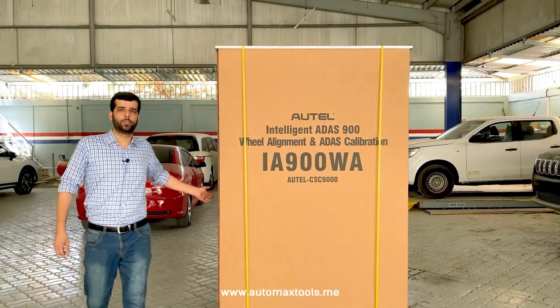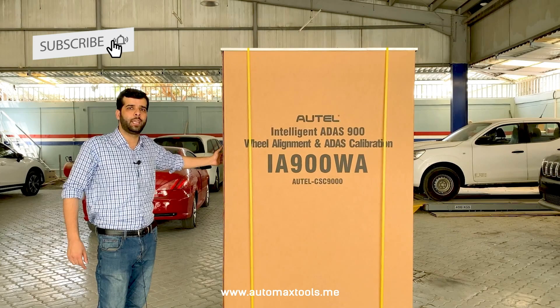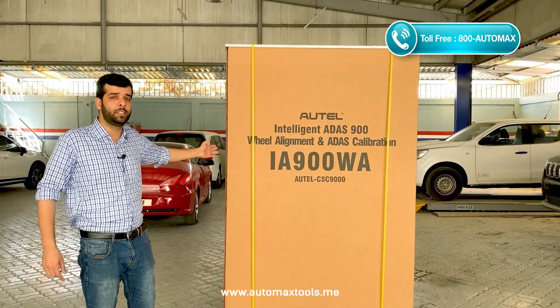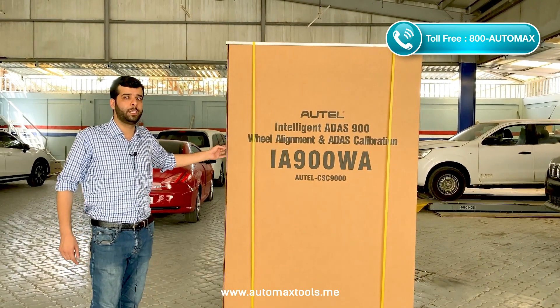Hi, welcome to AutoMax Tools. Today we are here at the unboxing of Maxxis ADAS IA900WA. This is the first ever unboxing and installation in GCC for the latest product from Outel IA900WA.